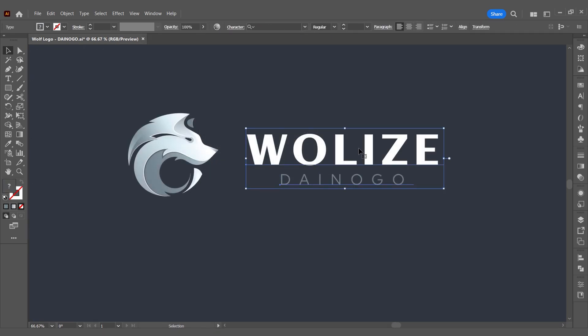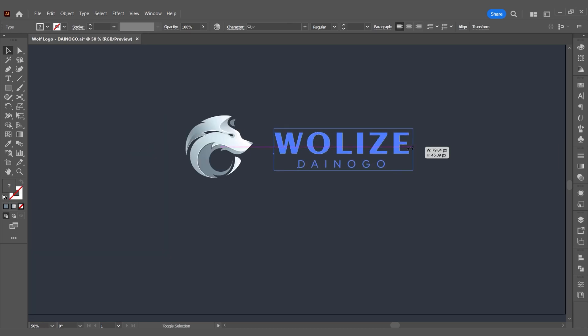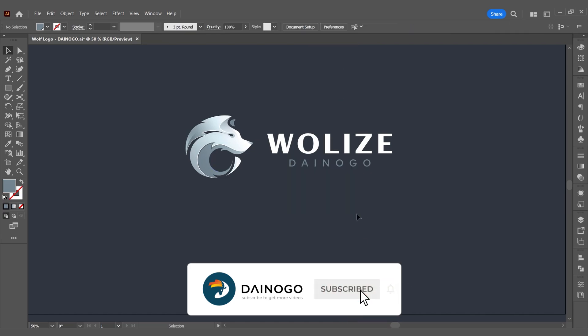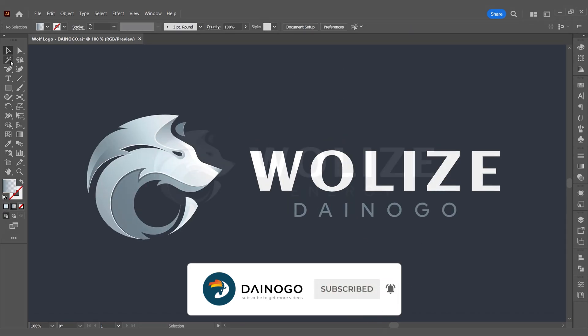We have completed the design of a professional wolf logo from the sketch to the complete logo. If you enjoyed this video, don't forget to give it a thumbs up and subscribe to the channel so I have more motivation to create more videos in the future.